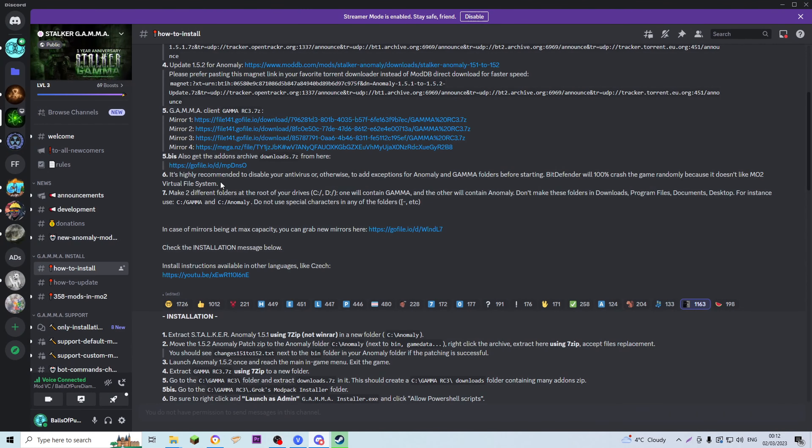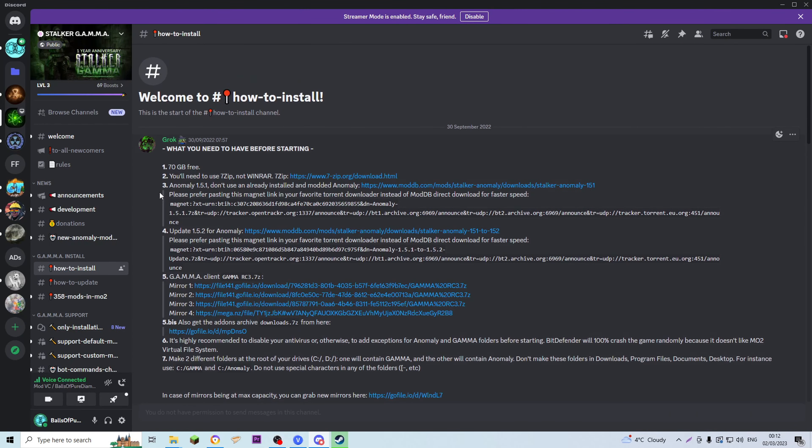You're going to want to have your Gamma Discord open on the how-to-install tab, and I'll go through all of these step by step. It's very important not to miss anything in here, and I'll link the Gamma Discord down in the description so you can find it easily. It says you'll need 70 gigabytes of free space, and I recommend installing Gamma on an external hard drive or an external SSD — a clean, empty one.